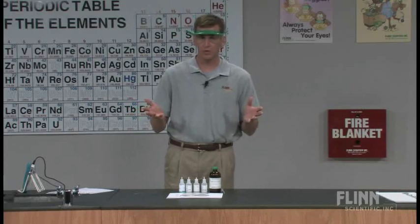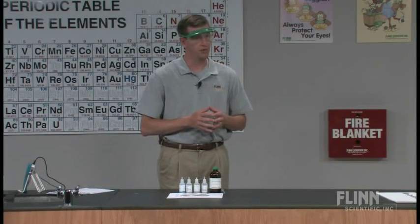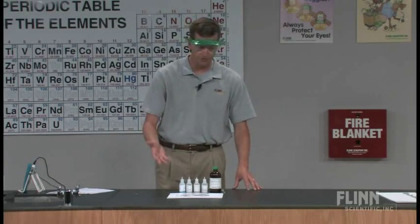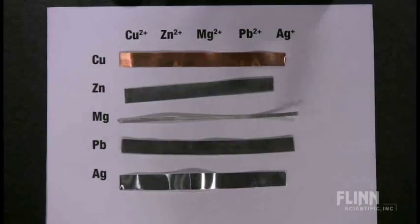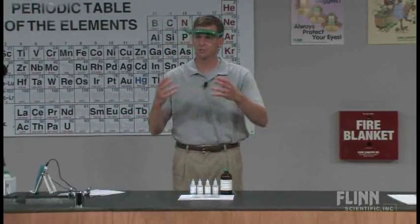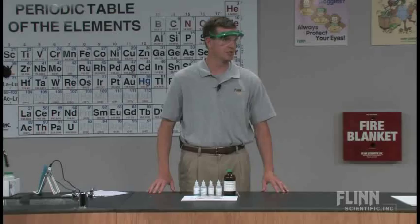I've seen this done before where pieces of metal are cut into little pieces, put into well plates, and then students put the solutions in the well plates. I like this setup a little bit better because I go through very little metal with this. I can use these strips year after year and just continuously clean them up, cutting down on the amount of money spent on metals.